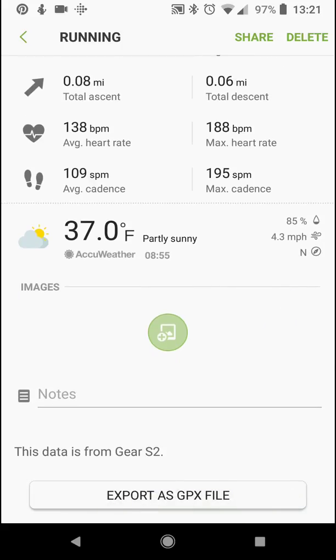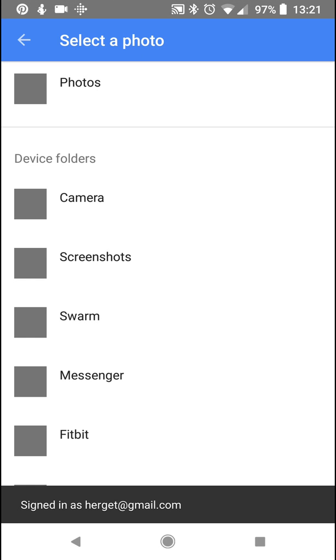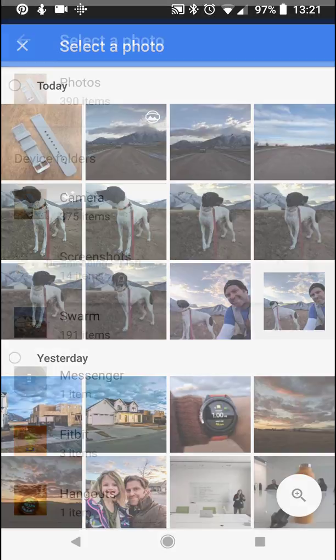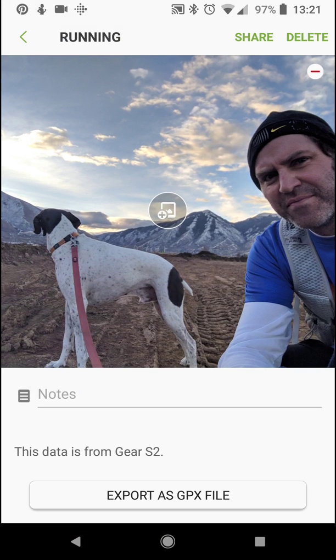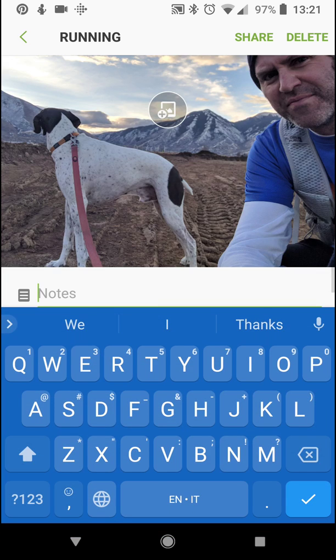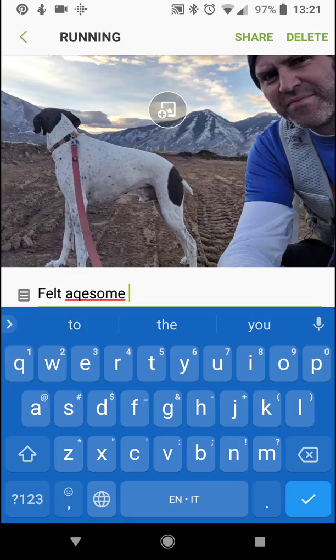You can even add pictures. I'll go to images and add a picture from my camera from this morning — me and my running partner. Then you can add notes on how you felt: 'Felt awesome. Running this morning.'